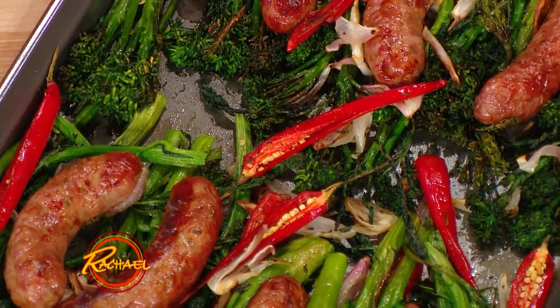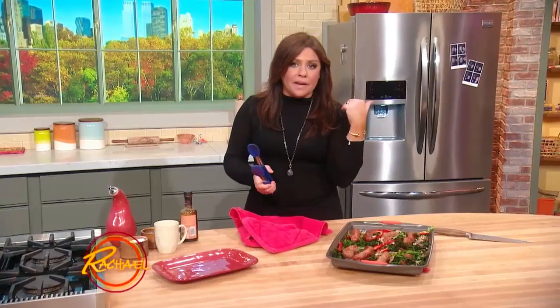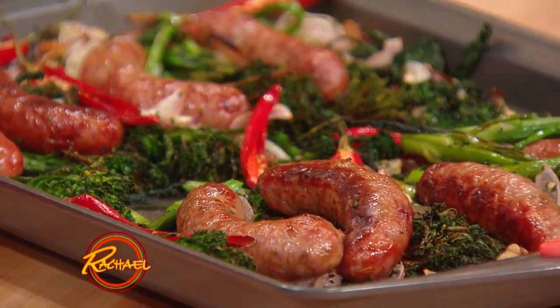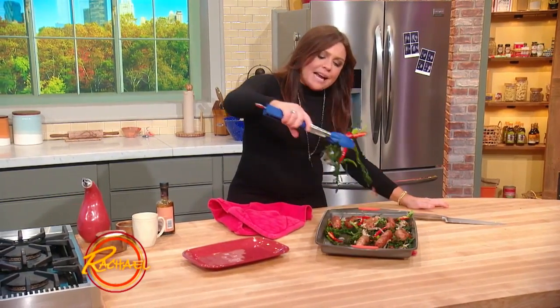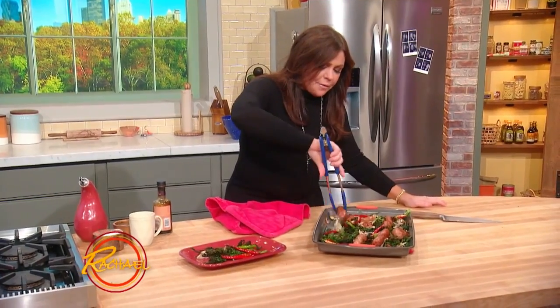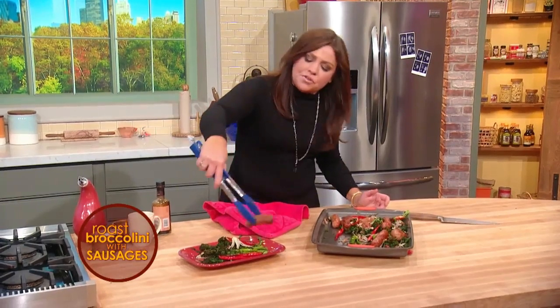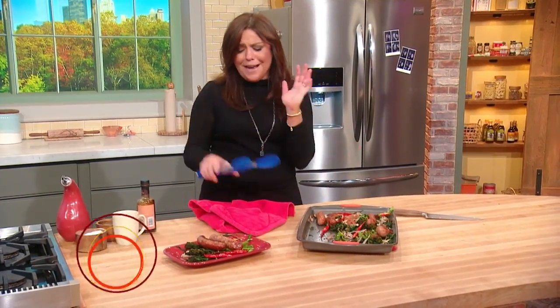Not only is this a five-ingredient meal that takes minutes to throw together and pop in the oven, but it's a one-pan meal. I love roasting any vegetable because it brings out this nutty, delicious factor that you just don't get from any other method of cooking. And then you take a couple of those roast sausages with the crispy casings — the drippings went all over the veg.